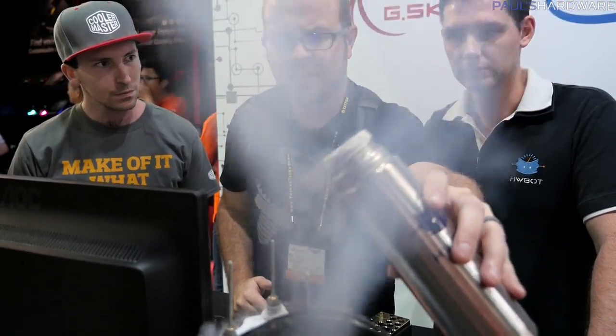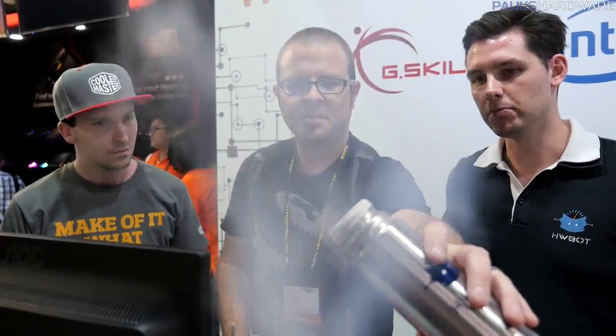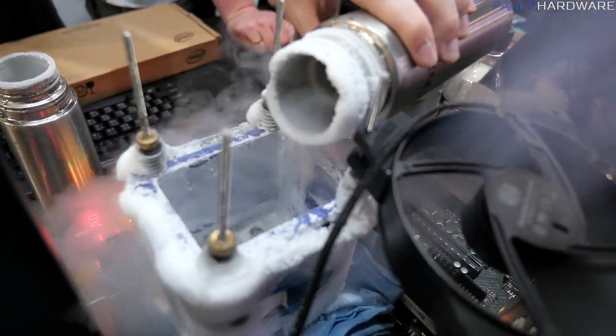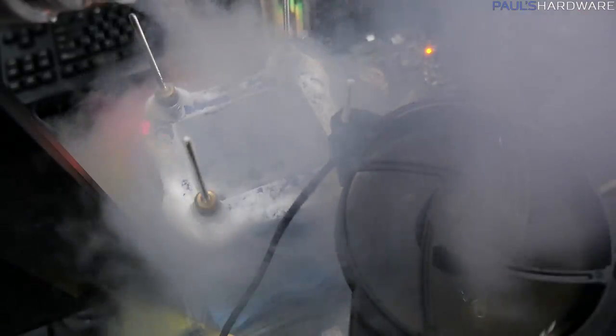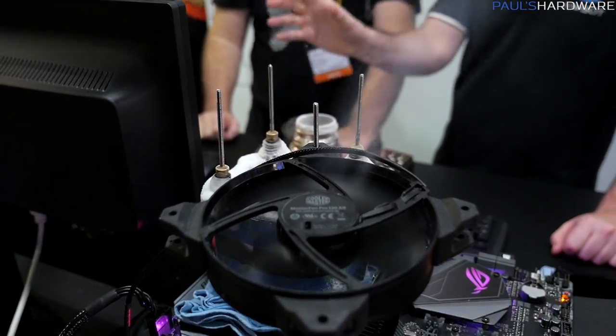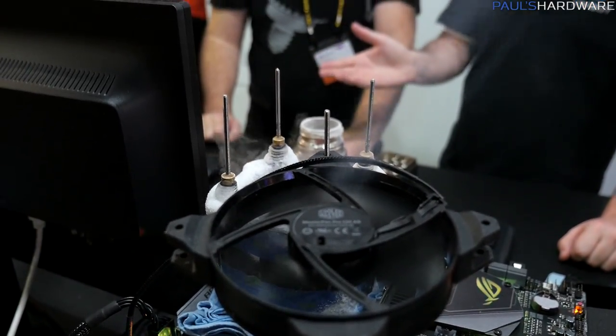The boiling temperature of liquid nitrogen is minus 196 degrees centigrade, so right now we are above that, which is why it's all vaporizing. Just make sure you don't overpour so it's not overflowing onto the motherboard or the G-Skill memory. Some other CPUs do have a cold bug, and then you have to manage the temperature very accurately. Here we can just pour in until we hit the lowest temperature.